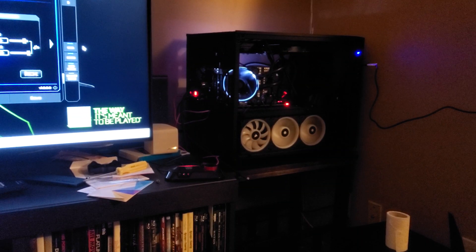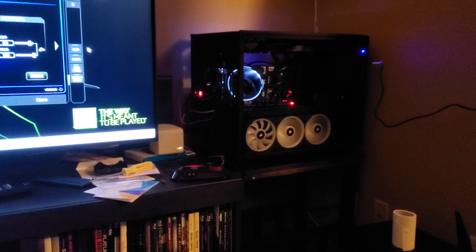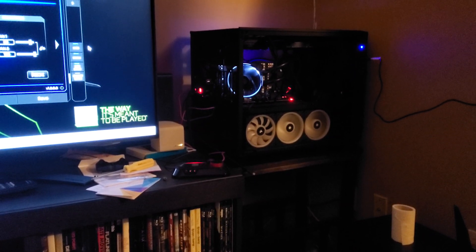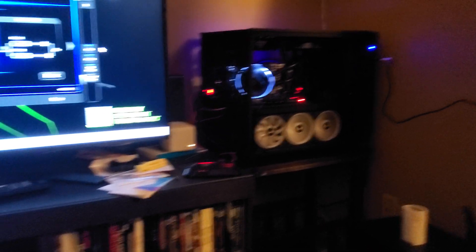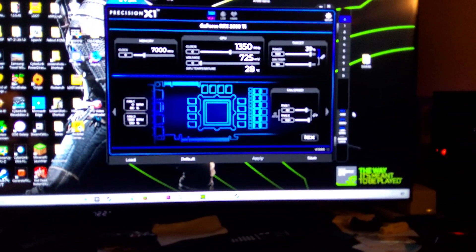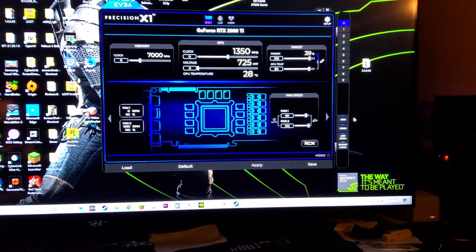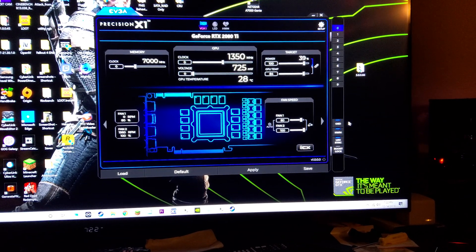You can see I just set a fan in front of it to blow air on it until I get the double-slot cooling fan I ordered from Amazon — it should be here tomorrow. You can see the temperature is 28 degrees. It is definitely water cooling the GPU successfully.